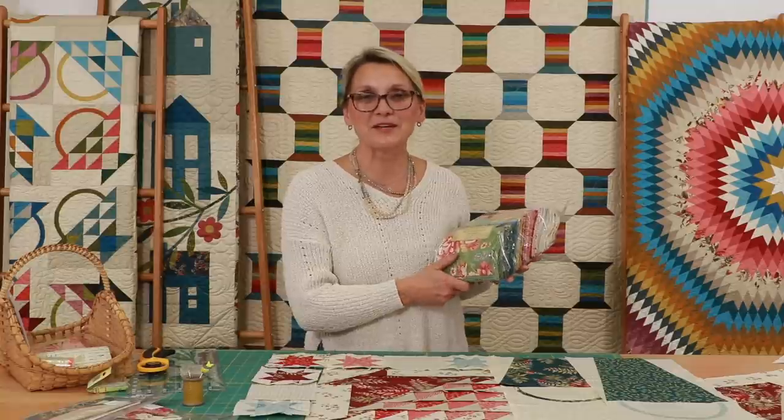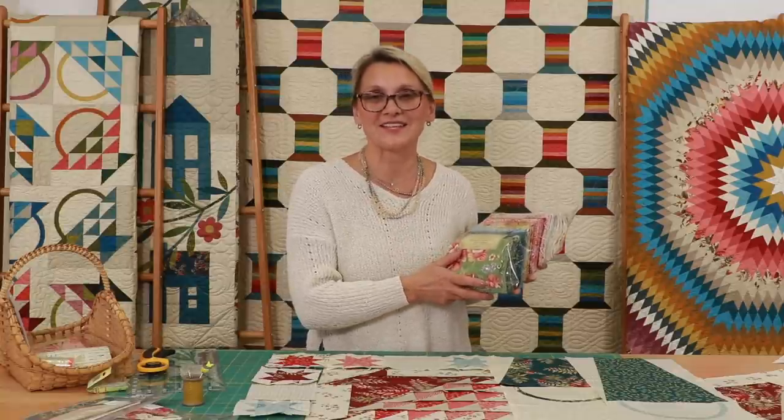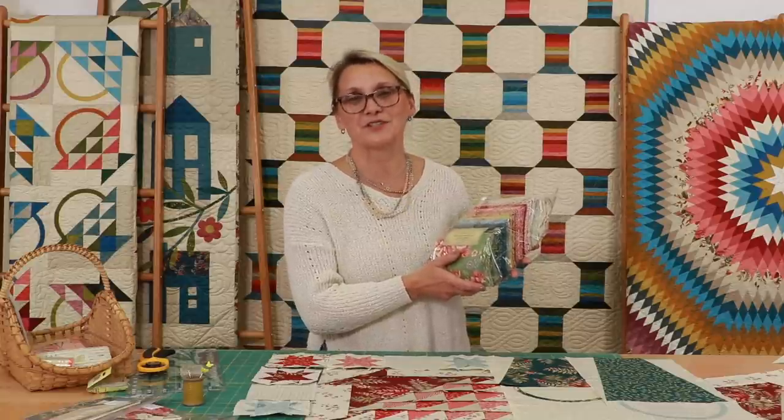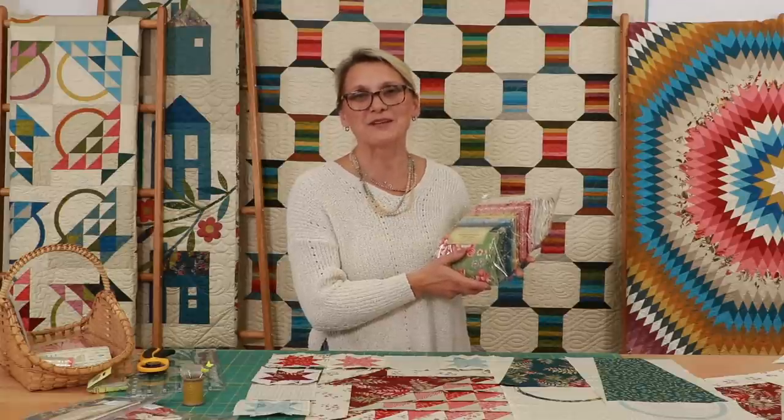I wish you happy quilting. Make sure to tag us in your pictures so we can see your beautiful progress. Thank you once again for joining us for Anna's Basket Block of the Month. Happy quilting!